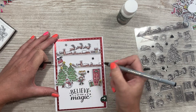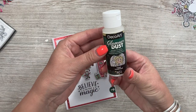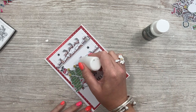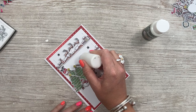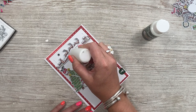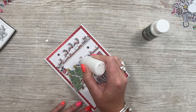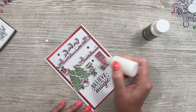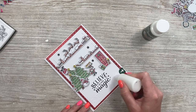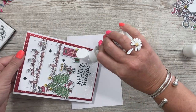If you ever stamp something and it's not as dark as you'd like, always have a black fine liner to hand — you don't have to go right out to the edges. Now I'm going to add glamour dust by DecoArt — it's the crystal color and it looks really nice for snow. I want some on all the snow on the rooftops, and it's very fine so it's great for small little images and areas.